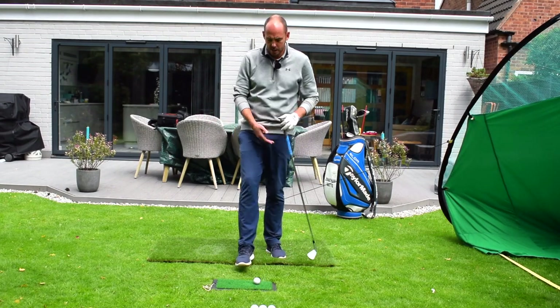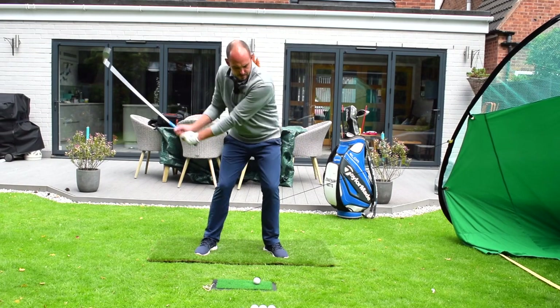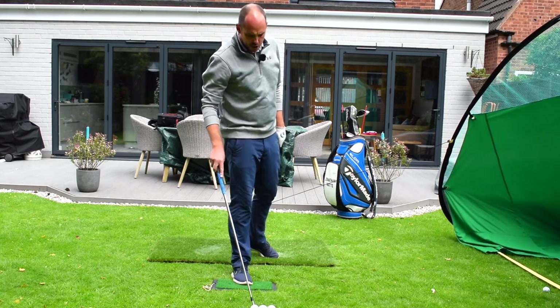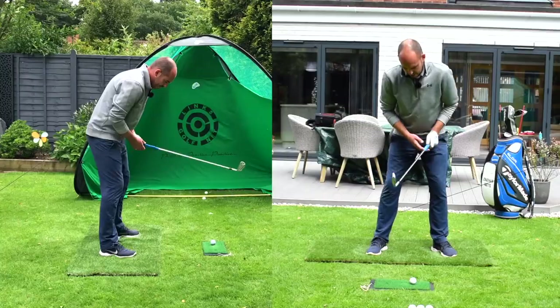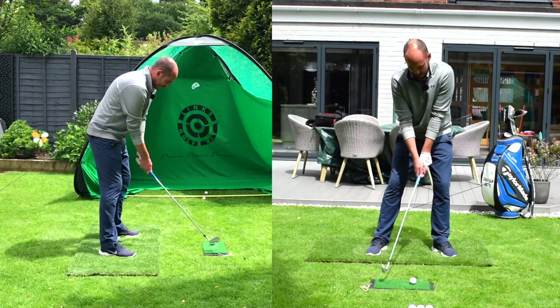So: ball forwards, club back where it was, and try to get that sensation of your hands being forwards. Don't worry if you're hitting a little push to the right of the target — you should feel a solid contact. Then go ahead and just hit some normal ones. Move the ball back where you'd normally have it — it should feel easier because you've done the hard practice.